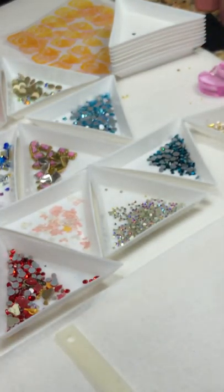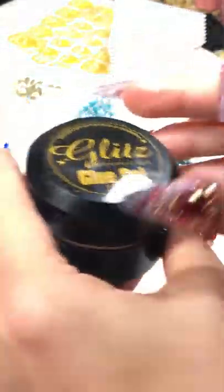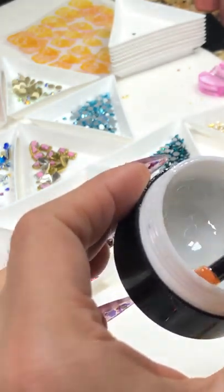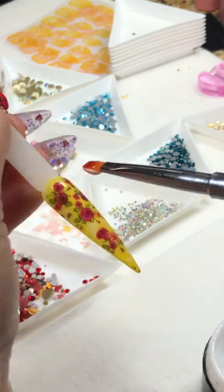I'm using my twin tip brush with the condensed glue gel — it has a great thick density so you can apply it for crystal flat backs, 3D chains, charms, anything you name it.